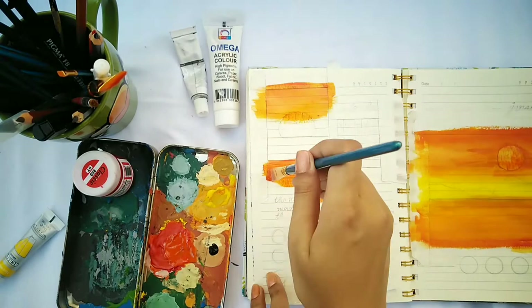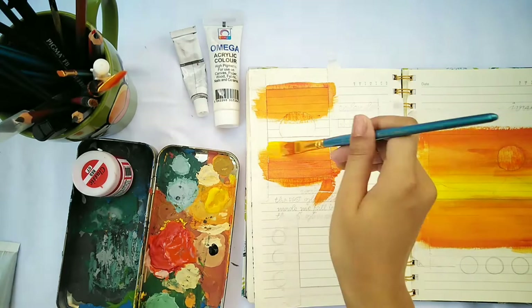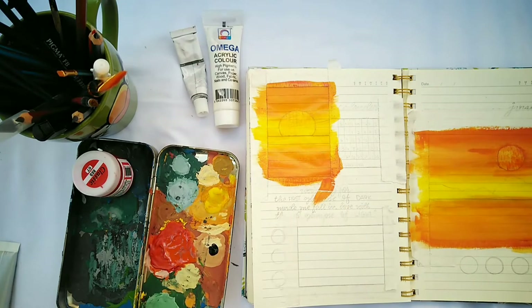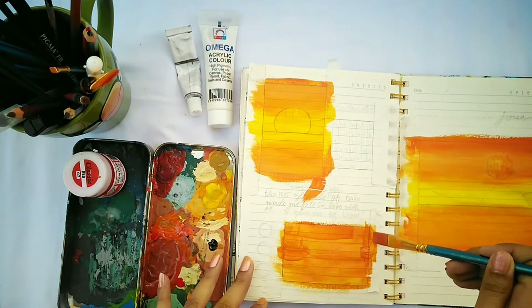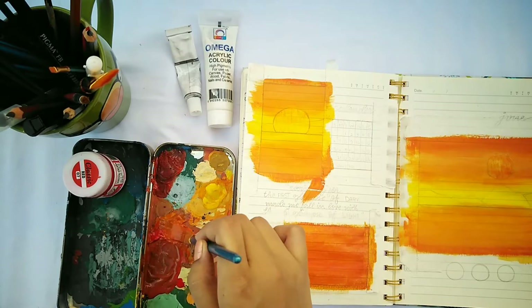Moving on to the second page, I'm adding the darker orange shade on the top and bottom of the sketch, and yellow in the middle. I'm making a darker shade for the lower box since I'm painting water waves there, which needs a darker shade in order to add more contrast.